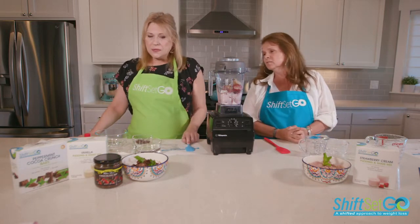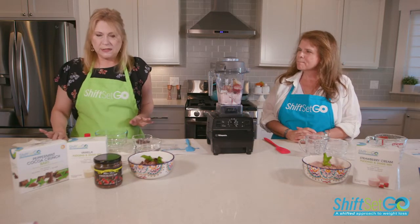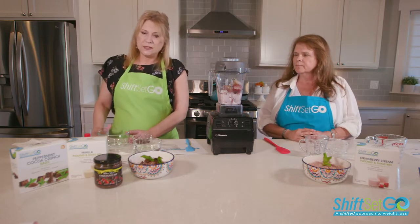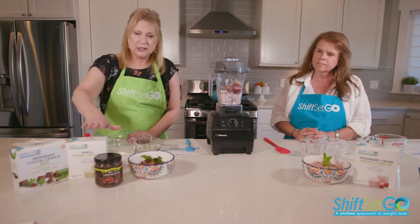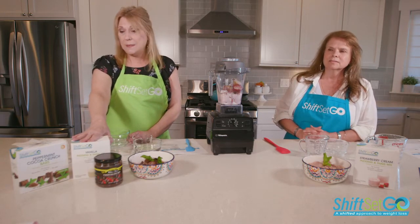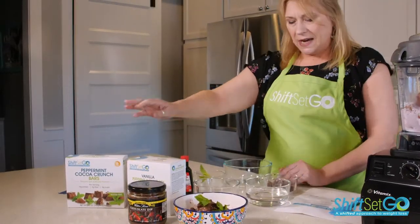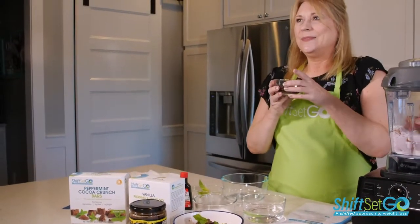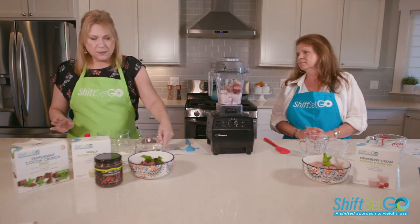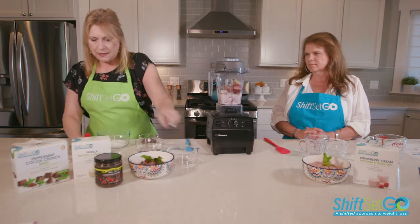Over here I'm watching my ice cream melt, but it looks really good. I've got some Shift products for this one — we're going to use Walden Farms chocolate, our vanilla pudding, and the high mix — we'll call it the pie mix today — and this is our peppermint cocoa crunch, which I've cut up here. I'm going to put all these ingredients together.